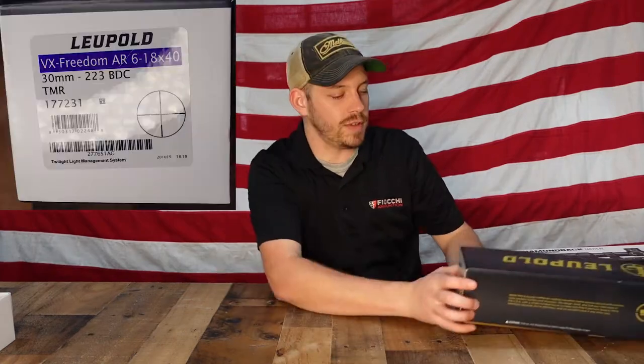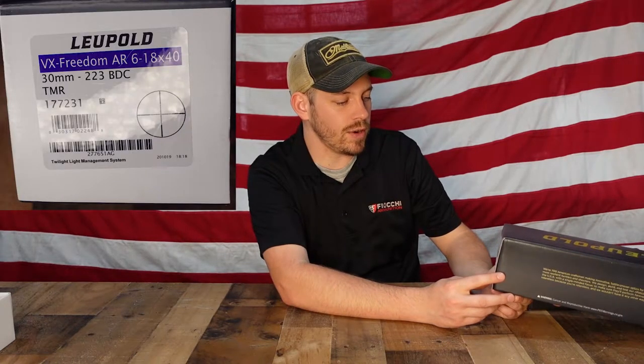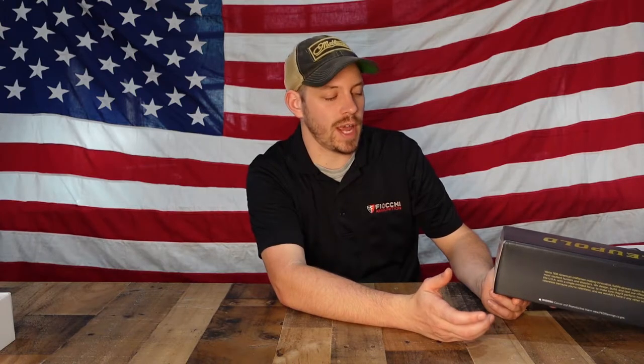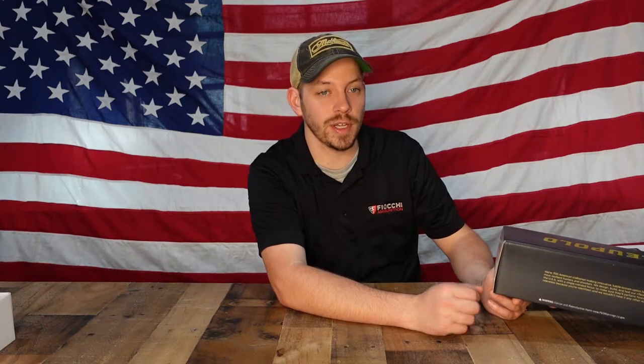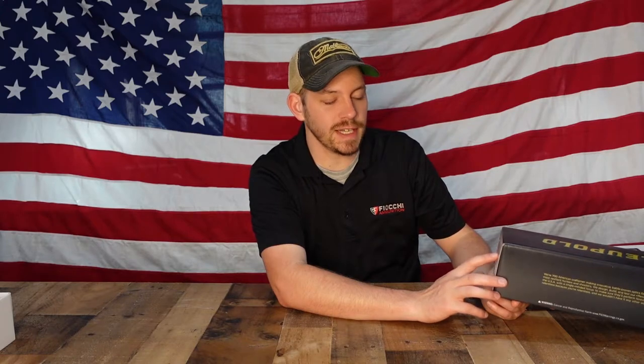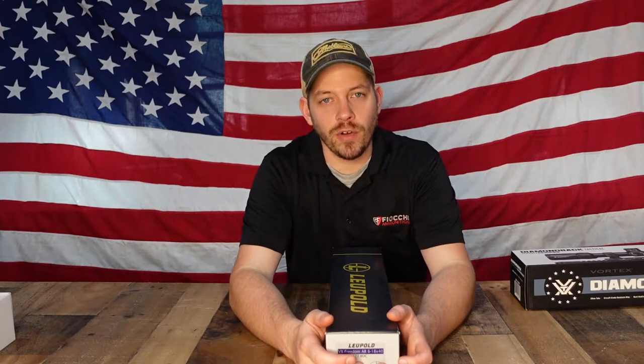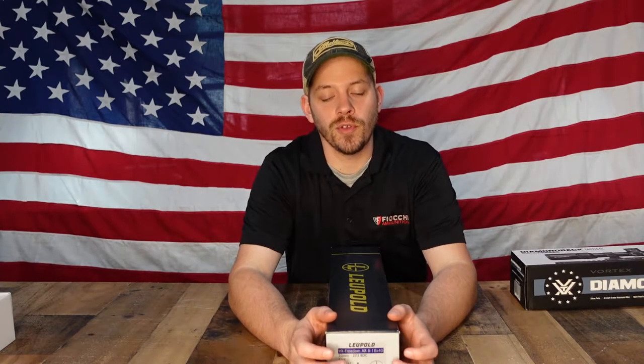The next one is the Leupold VX Freedom AR 6 to 18 by 40. The AR basically means it's designed for an AR — it's designed for a .223 bullet. It will magnify 6 to 18 times and has a 40 millimeter bell. One thing on this is the reticle — it's a BDC, which stands for bullet drop compensating. When you look through the reticle, you have your standard crosshairs, but on a BDC reticle you have lines underneath that account for bullet drop.